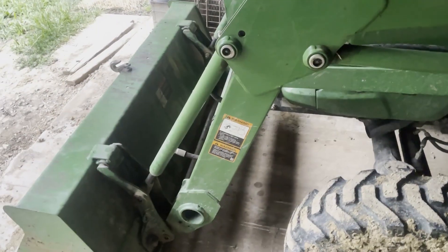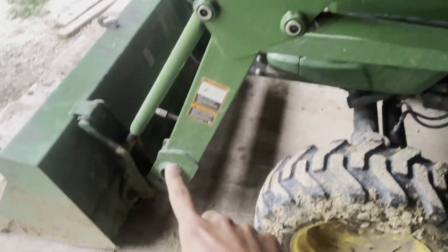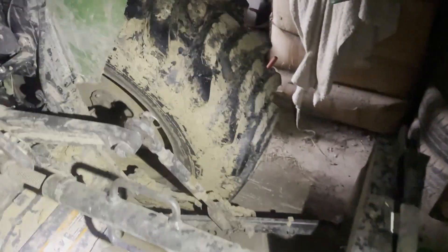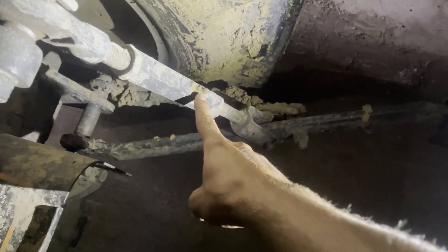On both sides, you've got two, four, six — you've got 12 grease points on the loader. And then the only other grease point on the tractor that I know of — comment down below if you know of any others — is this one back here on the three-point lift arm.